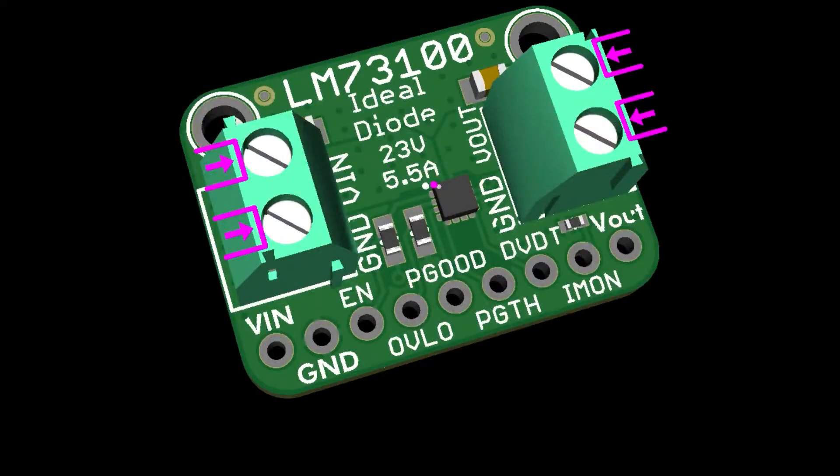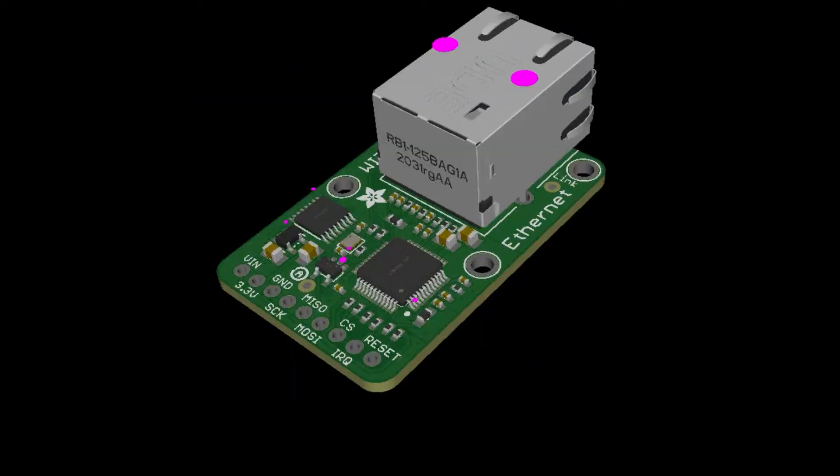This is the LM37100 — it's a nice ideal diode with ultra-low forward voltage, 23 volts max, and 5.5 amps. It's really good for solar panels, as long as your panels are around 12 to 16 volts. I put terminal blocks on the sides so you can just use it as a standalone ideal diode. It also has built-in current monitoring, slew rate adjustment, and over/under voltage lockouts, but I'm just going to use it as an ideal diode for solar.